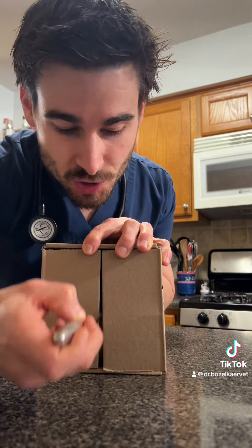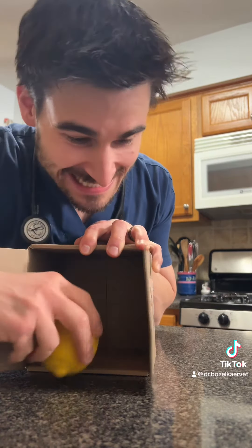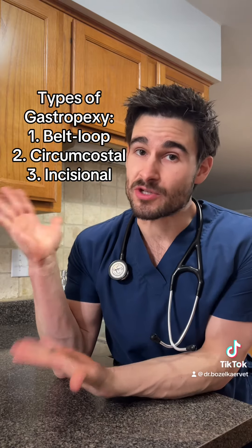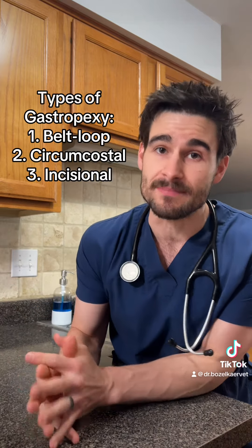Now if we think of this box as the abdominal cavity of a pet, and these are the ripped and chiseled abdominal muscles, if we take our scalpel blade and we cut straight down the middle of the belly, we can open it up and see the inside of the abdominal cavity where all the organs are hanging out. And this is the inside of the abdominal wall. Now what we do with a gastropexy surgery is we take our stomach and we stick it to the inside of the abdominal wall so it can't move.